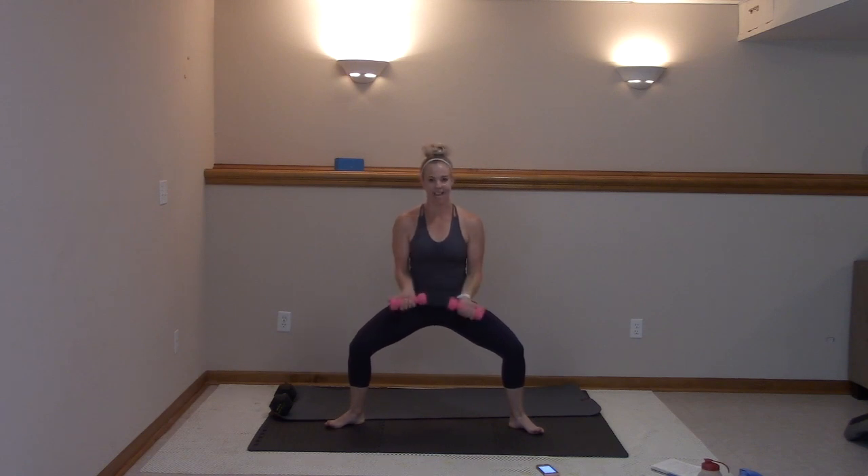Drop it low, pulse it in right here. Just biceps — sitting as low as you can through the heels. And we're focusing on that left side. How are we doing, guys? We're good. Ten more, here we go — ten, nine, eight, seven, six, five, four, three, two, and one.